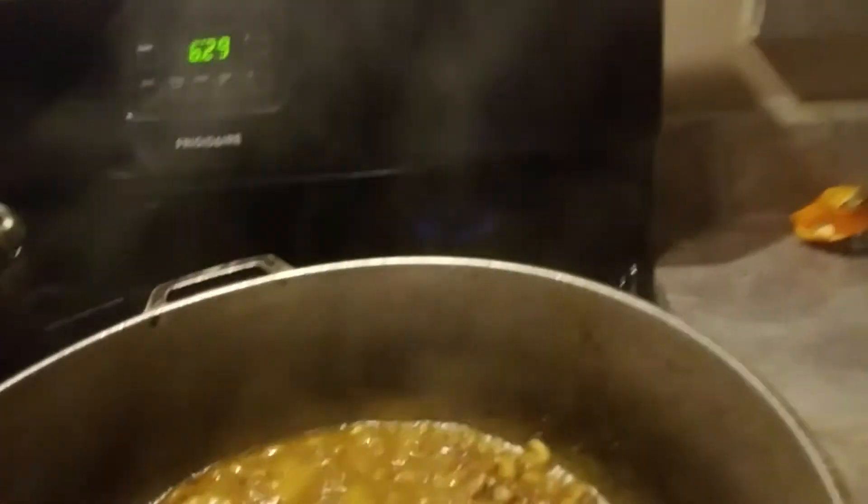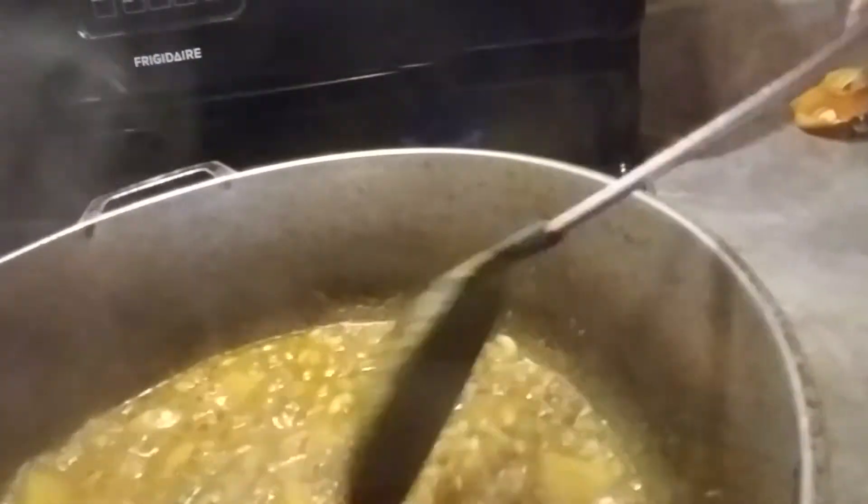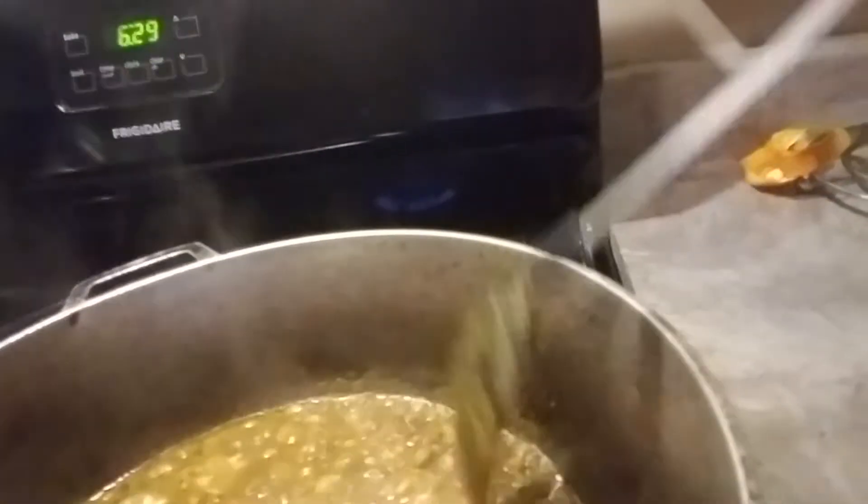Now I'm going to add the shrimp into the curry. The reason I do it like this is so that the potato is not mashed in the pot. I fry the potato with the curry and then add a little water so that the potato can cook through and get soft.